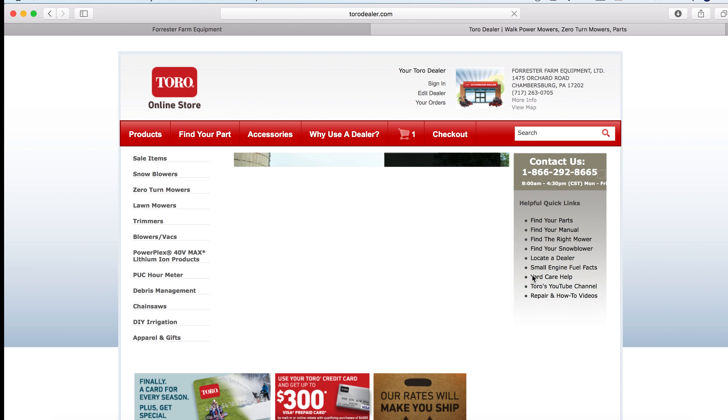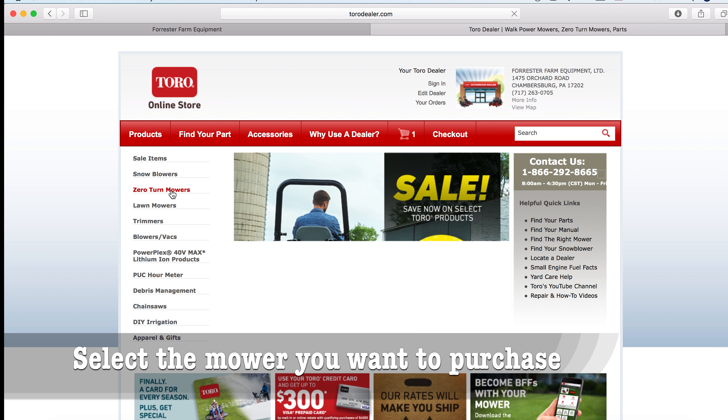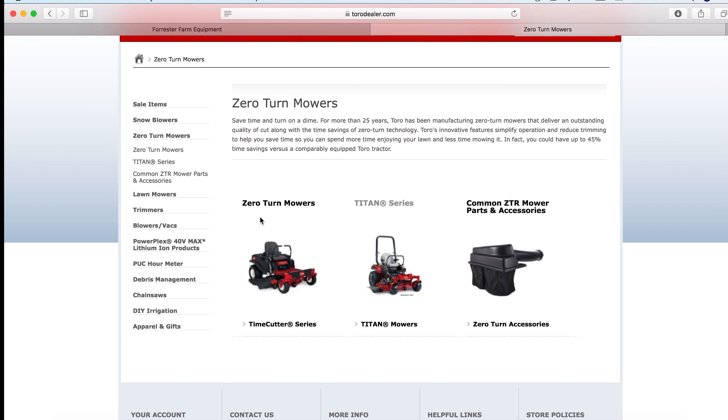You're going to be brought up to this page. It's going to have our dealer information up here in the upper right. So today we want to buy a zero turn lawn mower, so we're going to select zero turn over here. Then we're going to pick the family mower we want — a TimeCutter or a Titan. We'll do a Titan mower today.